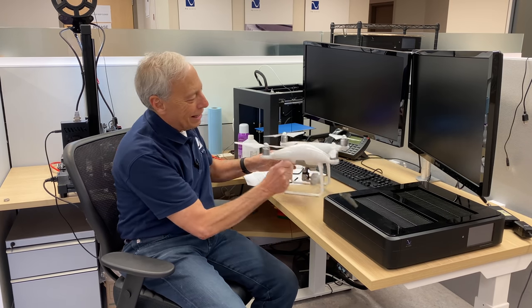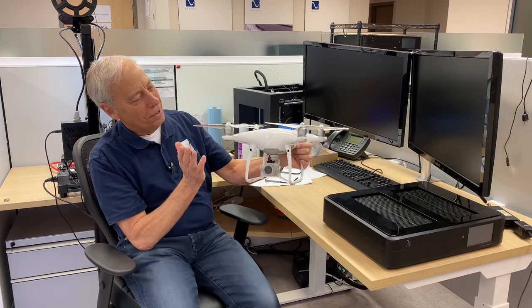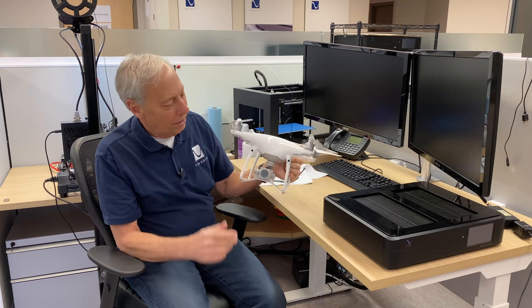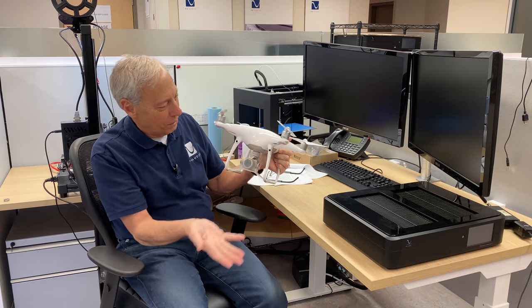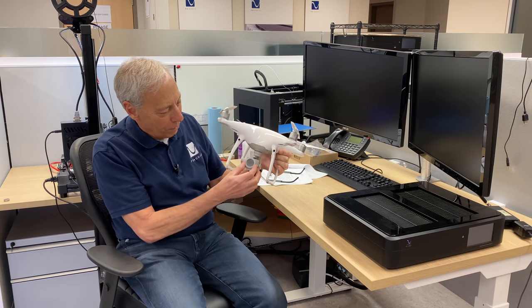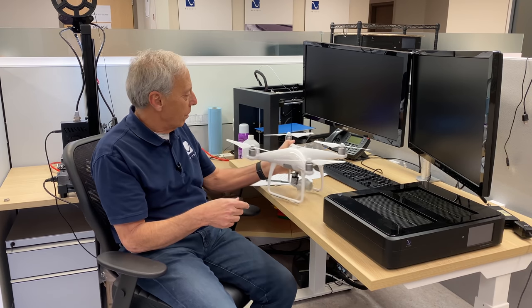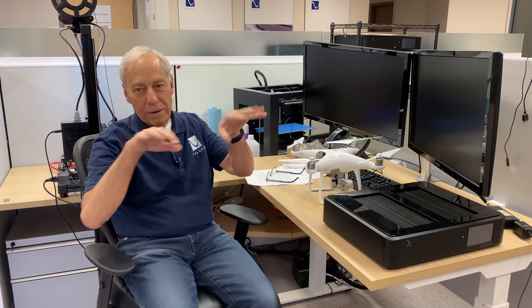Check out our little drone — I think I showed you this before. This is what we use for our aerial videos. It's hard to imagine that today for five or six hundred bucks with a high-def camera we can have drones that hover, photograph things, and come back. That's like Buck Rogers kind of stuff from before.